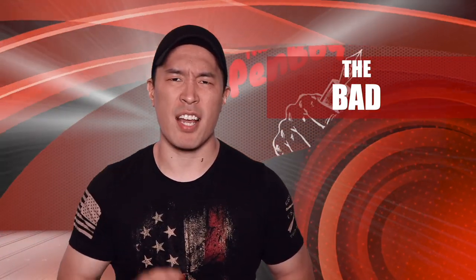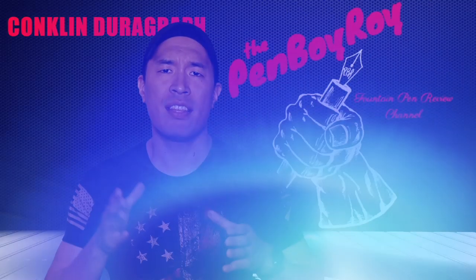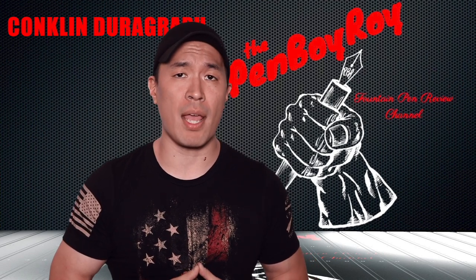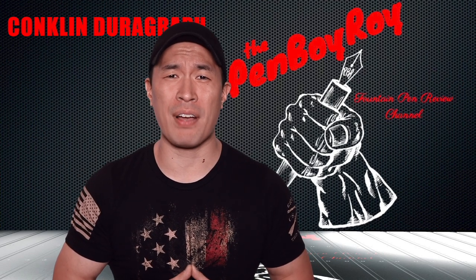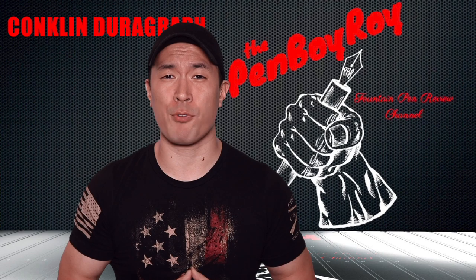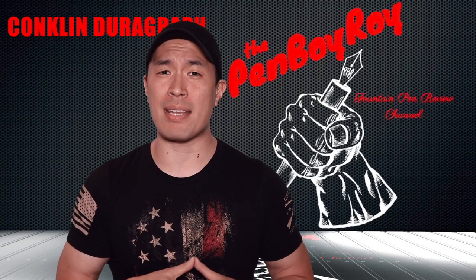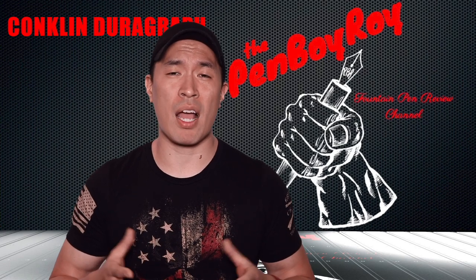Moving on to the bad. Let's talk coin. This pen has an MSRP of $65. With retailers here in the US, it can be had for $51.95 — that's $52 for a cast acrylic fountain pen with a steel nib. For me, that is not a bad deal at all. With the way it writes, I have no complaints. So that's all I have for the bad.